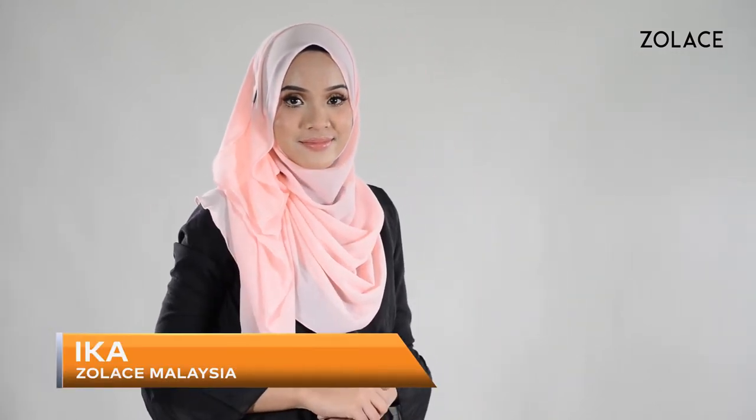Hey Zolace fans! Welcome back to another edition of Hijab Friday. My name's Ika and I'm from Zolace, Malaysia. Today I'll be showing you a flowy shawl style that makes your face look smaller and longer. It's perfect for work.